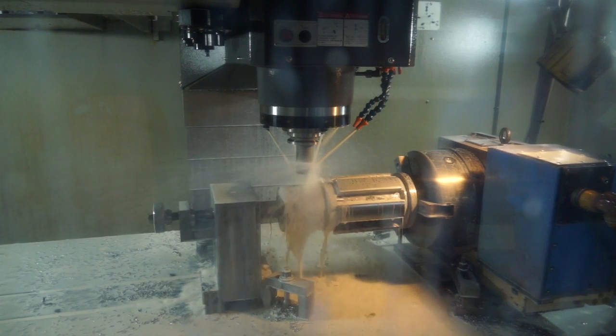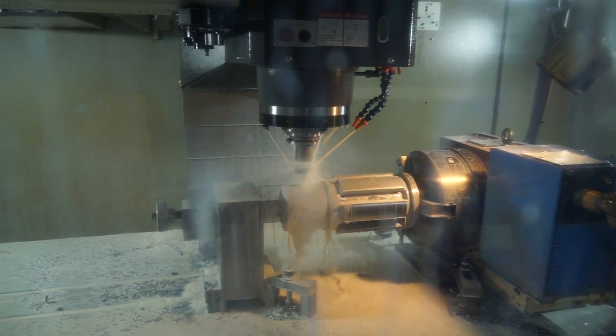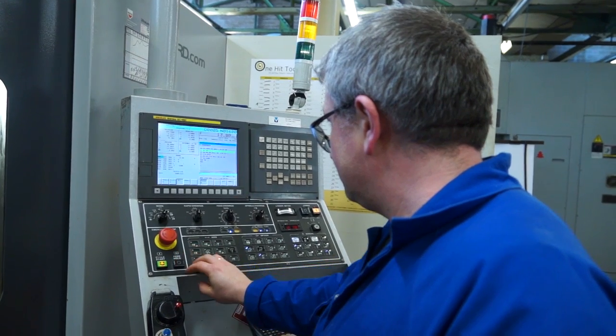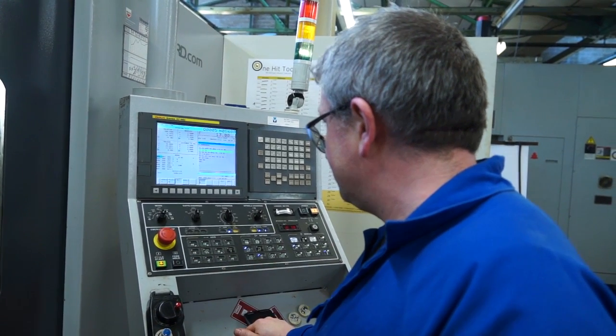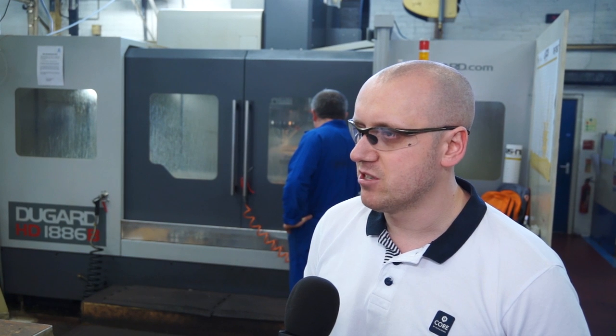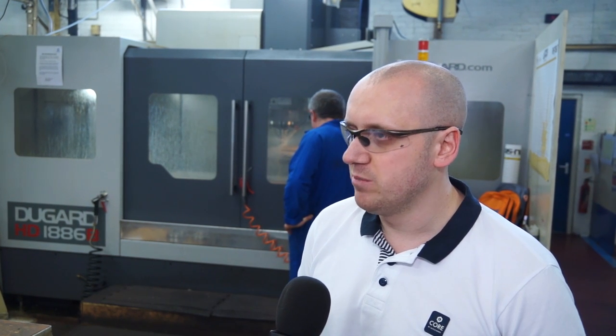And is that applicable to your oil and gas machining — are parts coming off the lathes and then going on to the mills for milling work? Yes, that's mainly what happens here. So the materials are difficult ones? Yes, they range from various alloys, but the machine handles it no problem. Is there a percentage of cycle time you've saved? We constantly improve. With any given job we try to improve by 10%, so we're always making improvements.